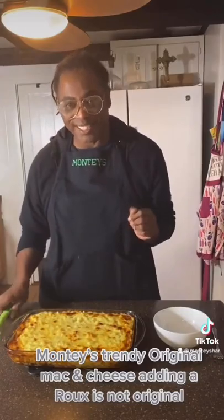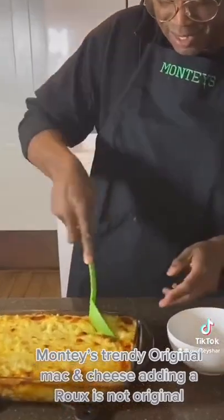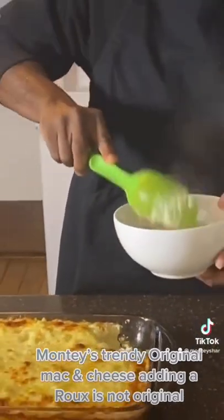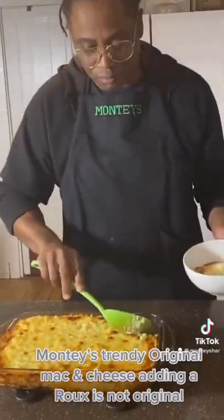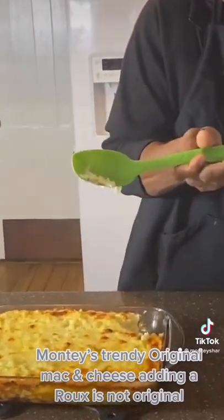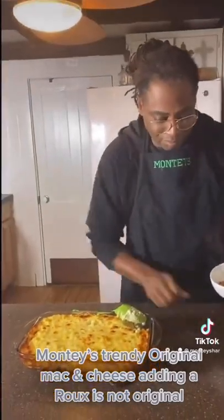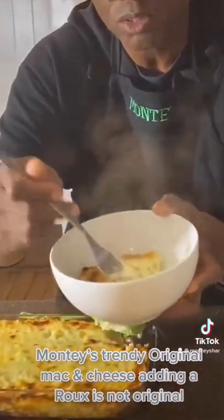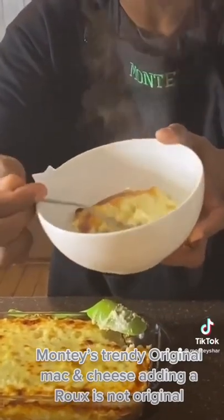Yum! So let's get to tasting it. Look at that spoon, guys. Look at that. This is what mac and cheese is supposed to look like — creamy and delicious.